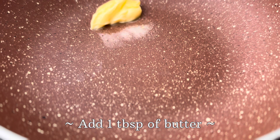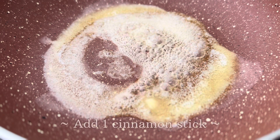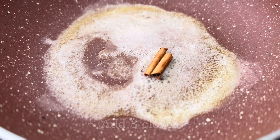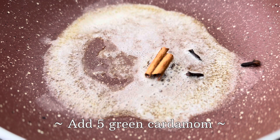For today's recipe, we will take a pan and add one tablespoon of butter, and to this we are going to add one cinnamon stick, three cloves, and five green cardamoms.